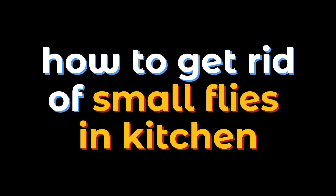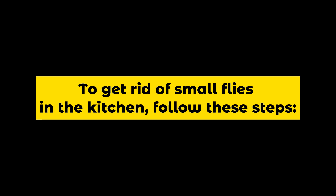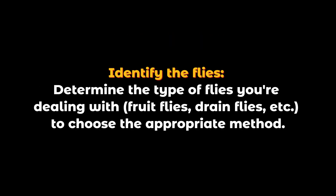How to get rid of small flies in the kitchen. To get rid of small flies in the kitchen, follow these steps. First, identify the flies: determine the type of flies you're dealing with — fruit flies, drain flies, etc. — to choose the appropriate method.